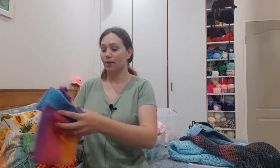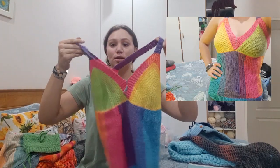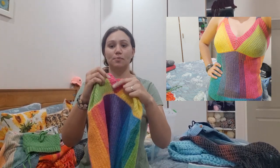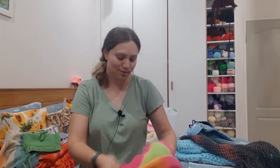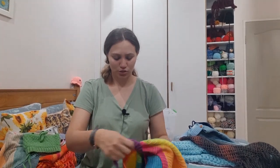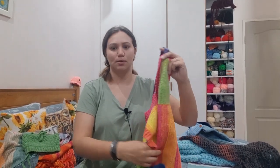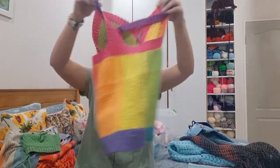Next we have this crochet vest. This was supposed to be a tutorial, but I never got around to it because I didn't know how to do the neckline without having to sew it by hand. This top is actually inside out. It also took quite a long time to make, so that's the reason I didn't do a tutorial for it.